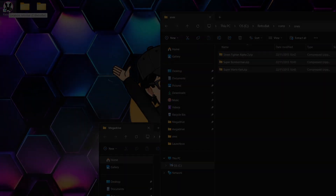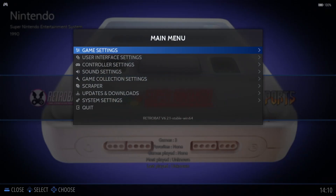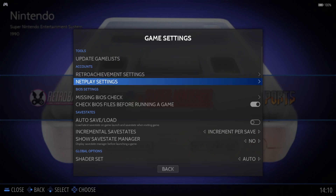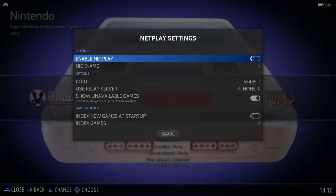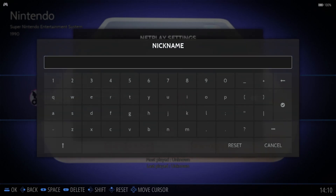Next, open up RetroBat. To enable netplay, once you're inside RetroBat, press your Start button to bring up the main menu. Go to Game Settings, then drop down to Netplay Settings. In there, make sure 'Enable Netplay' is checked. You can also give yourself a nickname so other users will know you by name — I'm typing in 'Just Jamie' here.